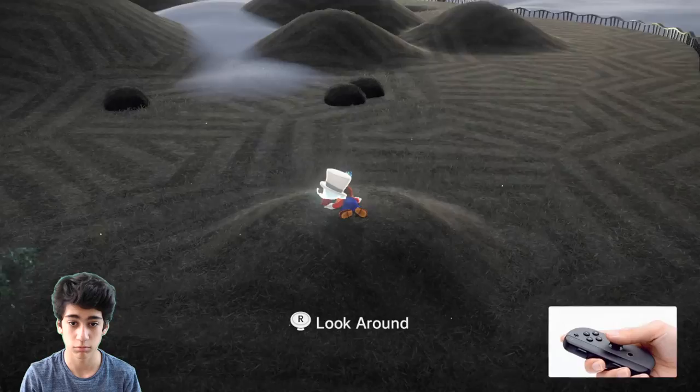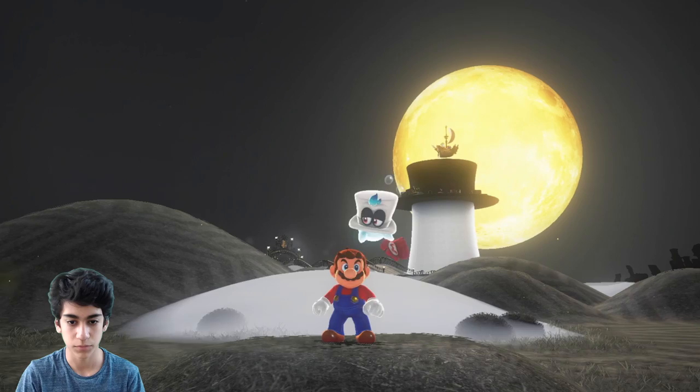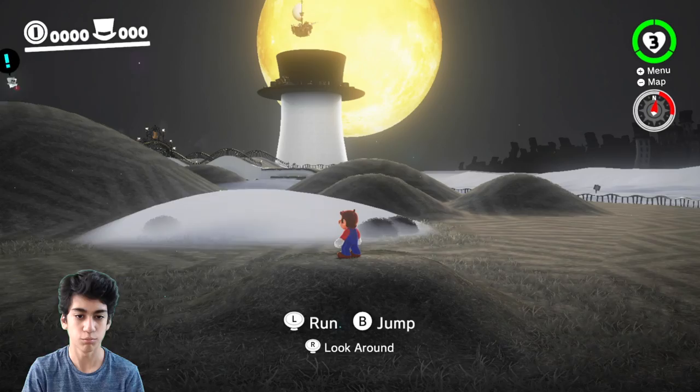I've never played Super Mario 64, but people have said this is like Super Mario 64, which they really like, because Super Mario 3D Land and 3D World and stuff were more like structured level-based games — they even had a flagpole at the end — but this is more open. Anyway, so look around... it's kind of like — I hate the Joy-Con so much.